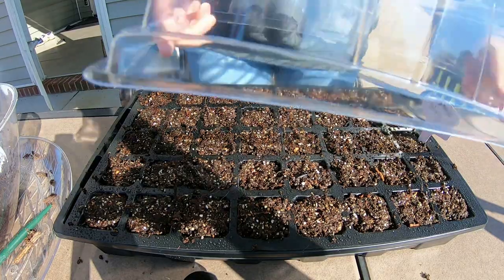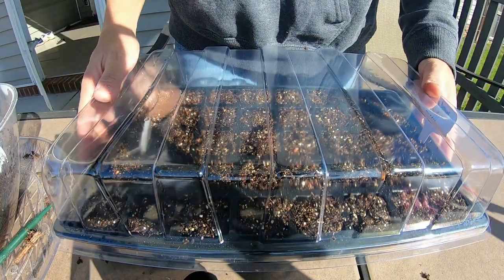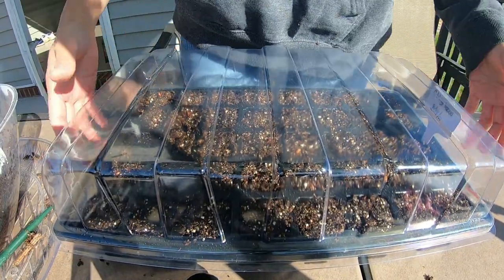And then we will cover it with this plastic lid, and we will keep this tray inside our greenhouse.